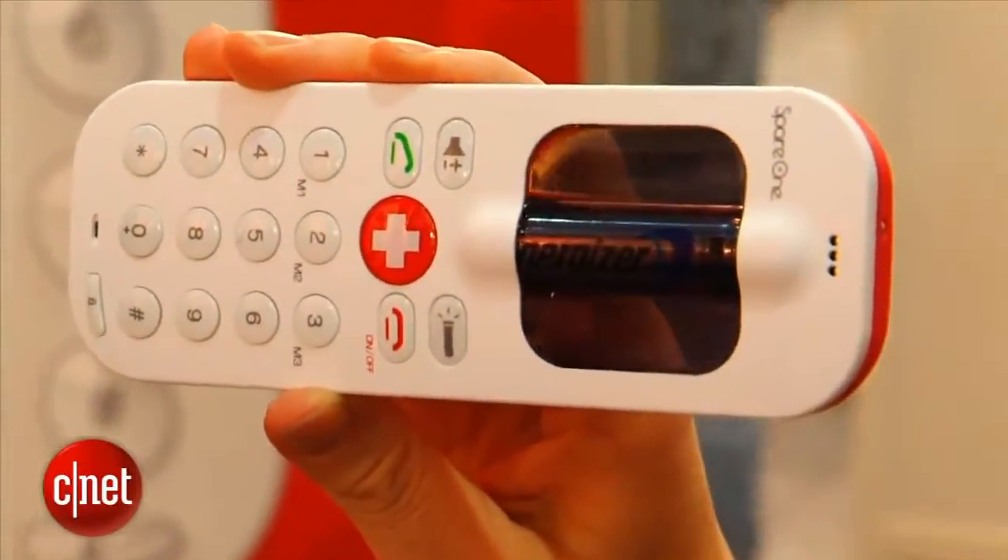It is a GSM phone. Talk time lasts up to 10 hours, so you can really use this phone a lot.